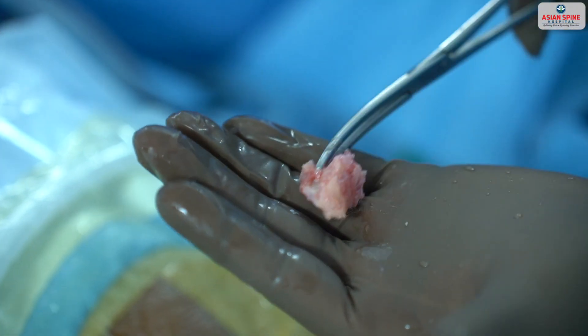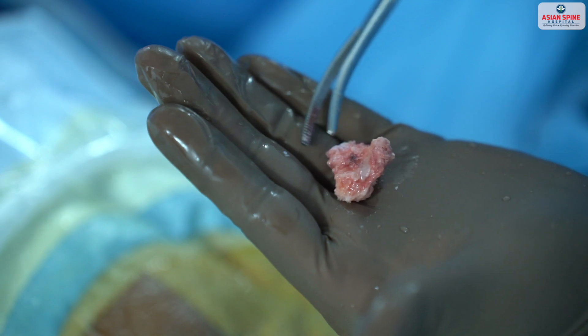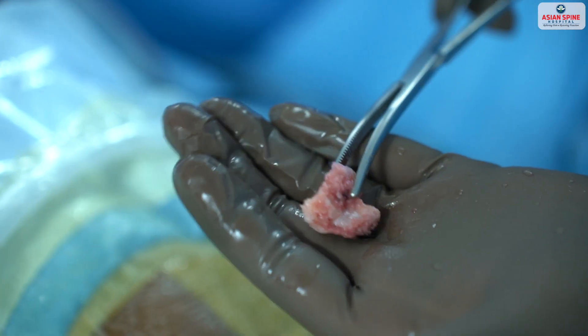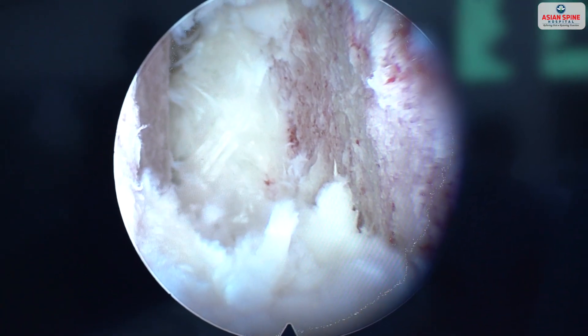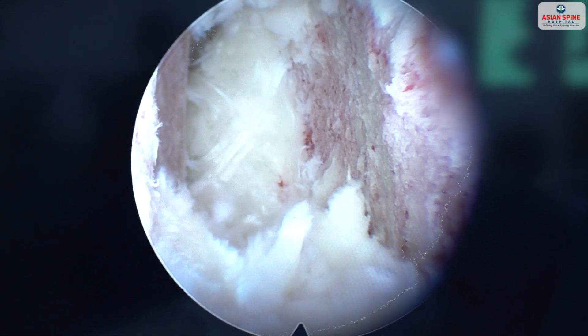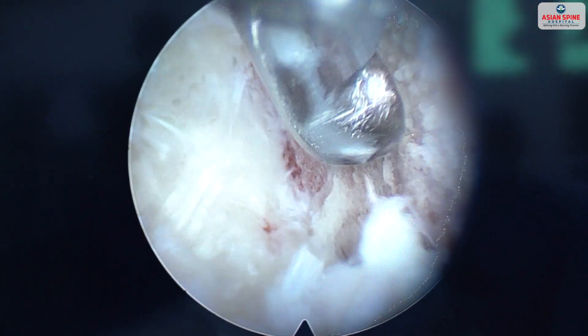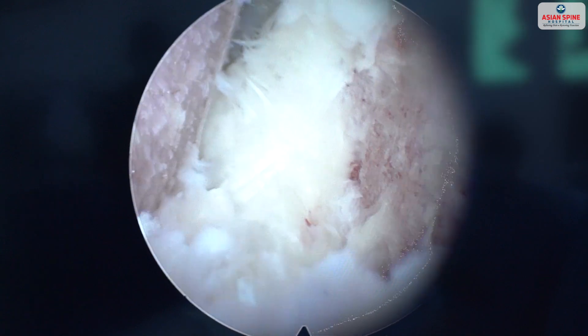The patient's own graft is removed through that small incision of 10 mm. Once the graft is removed, we prepare the end plate and decompress the nerve. You can see the entire disc has been removed and the end plates are prepared as anteriorly as possible.